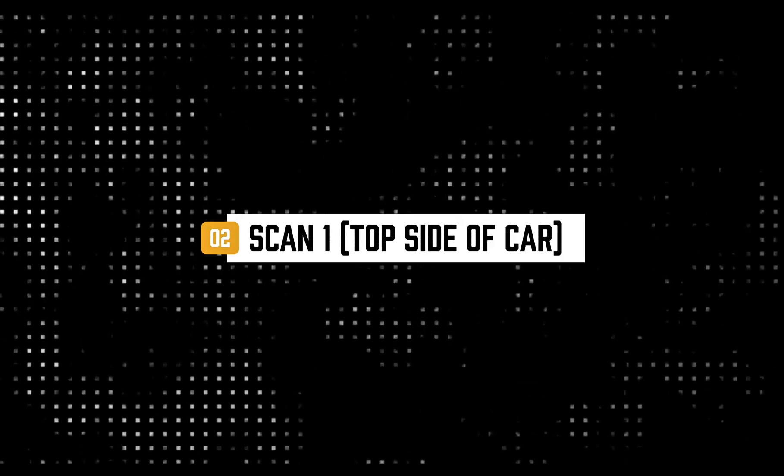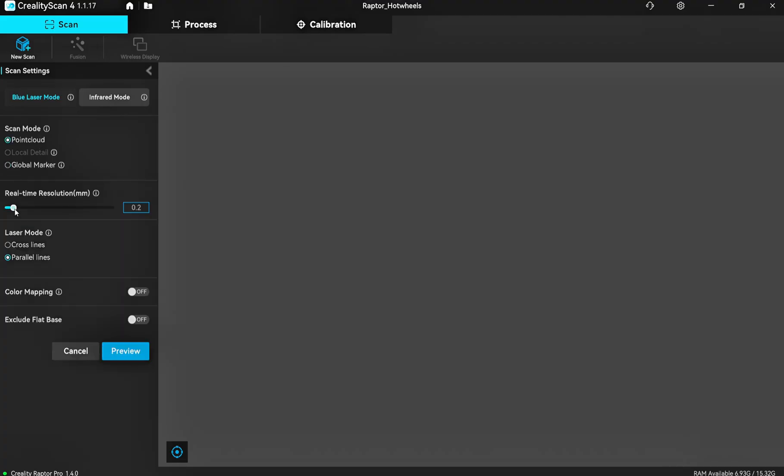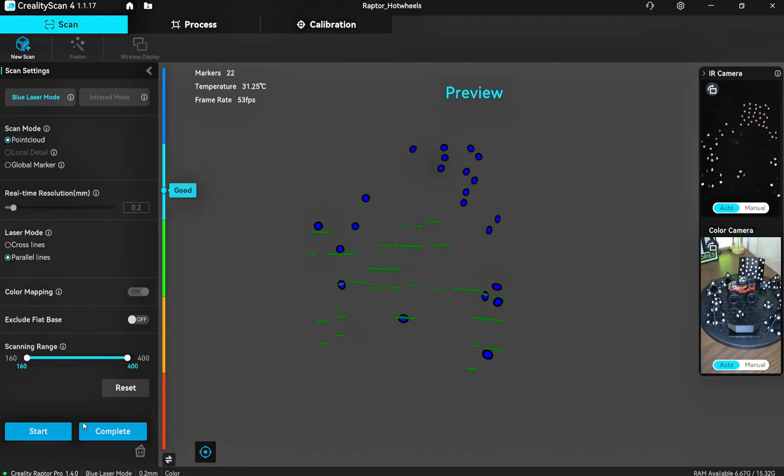Now we're going to get our first proper scan ready — this will be the top side. I'm going to do a bottom side and a top side. We'll be using point cloud, 0.2 resolution, and color mapping. So sit back, enjoy it, and I'll get back to you once these scans are done and explain the next step.